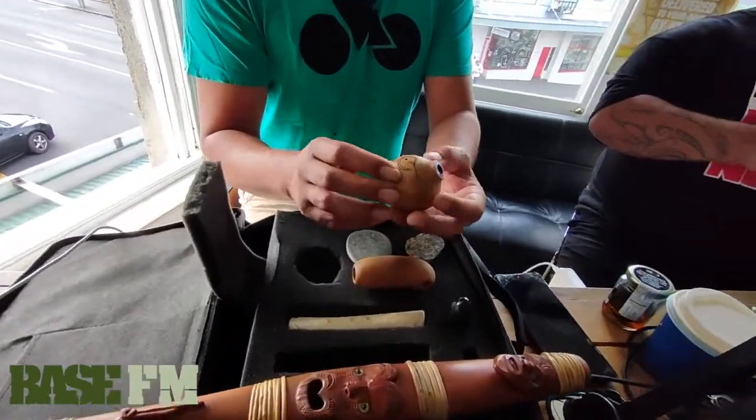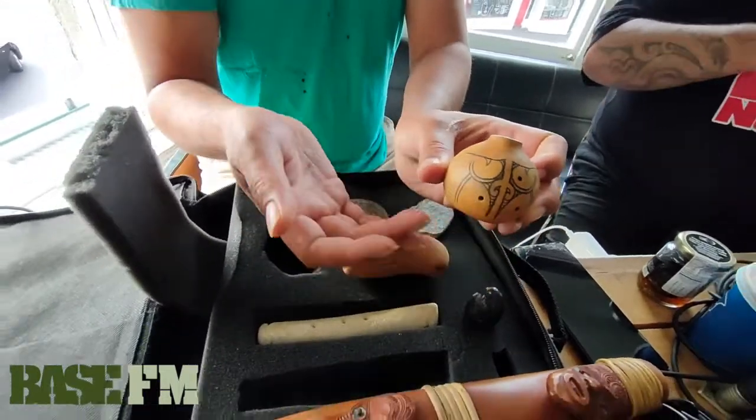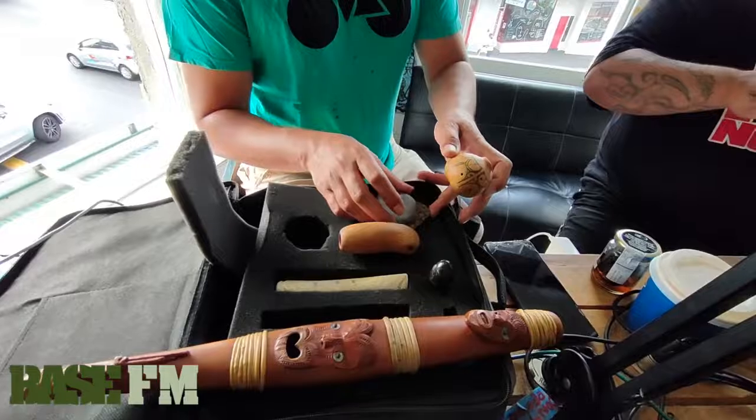And a beautiful nose flute — this is a punga ihu, made from huē, or a gourd. Look at that, I love that design, it's like a moko. Amazing. And then we've got some percussive toka.